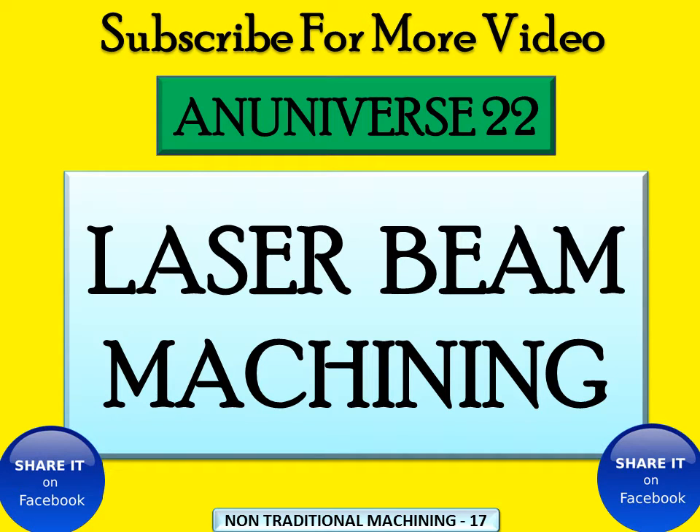Today we will learn about laser beam machining, generally known as LBM, which is a non-traditional machining process. Modern machining methods are established to fabricate difficult-to-machine materials such as high strength thermal resistance alloys, various kinds of carbides, fiber reinforced composite materials, stellites, and ceramics.